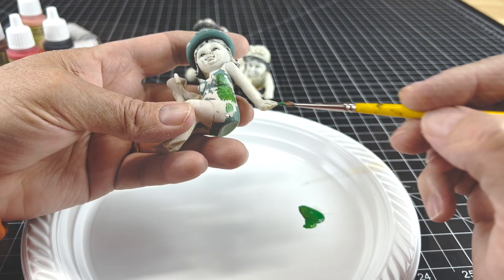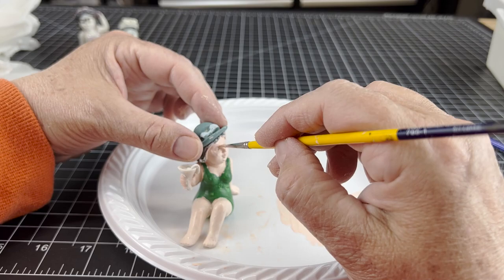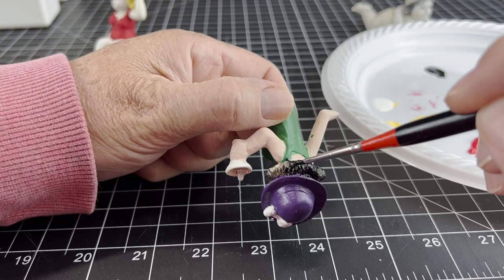This is Magnolia. I'm keeping her bathing suit that green color - I'm painting over the polka dots but I'll add them later. Just adding color to her skin. Her hat I wanted to be purple, and her hair I kept black.